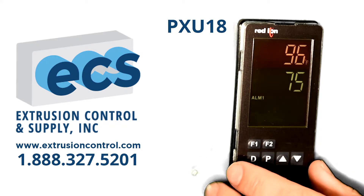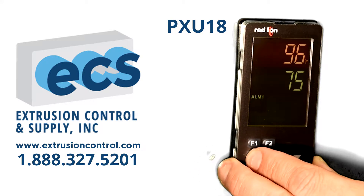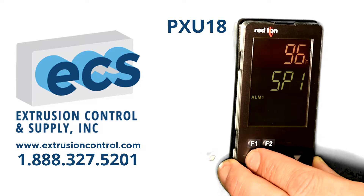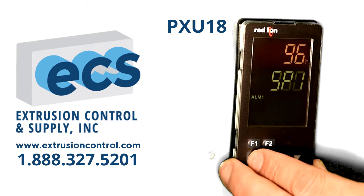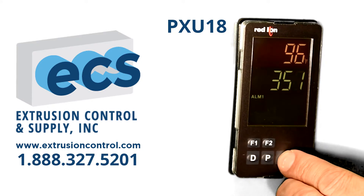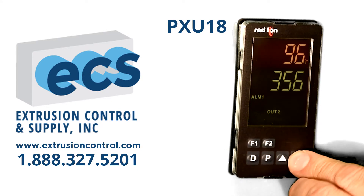If you want to change your setpoint, you simply use the D key to access either setpoint 1 or setpoint 2, which can be easily changed using the up or down arrow key.